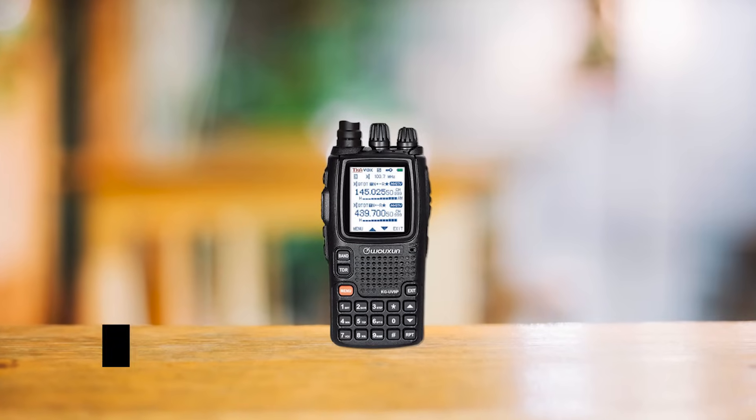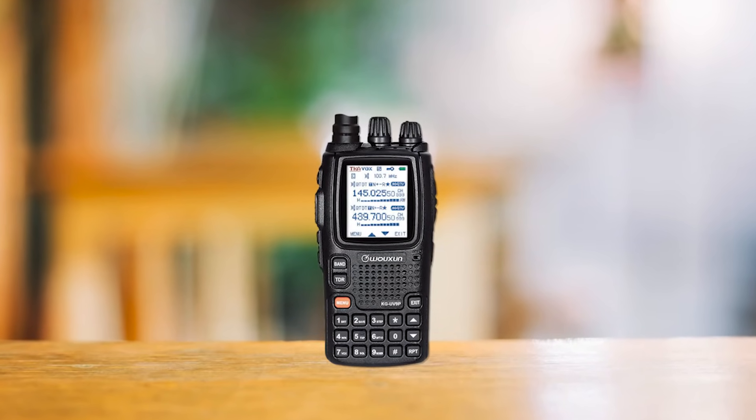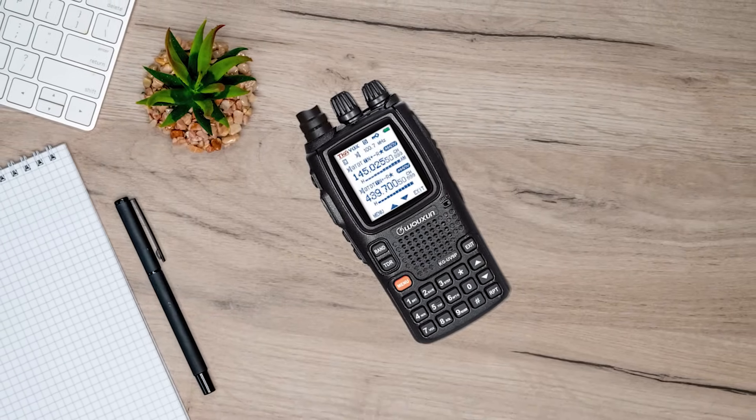A standout feature of this radio is that it's a true dual-band receive device with full duplex operation. It can simultaneously receive two channels, which may be a bit overwhelming for some, but a true blessing for those who love this setting.